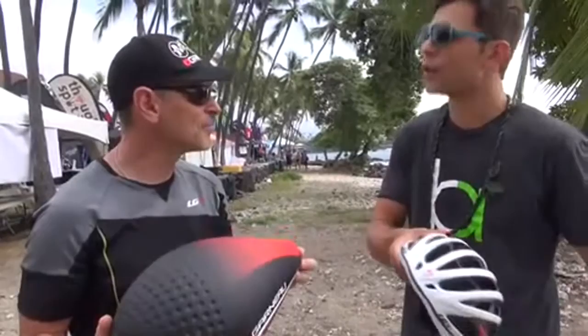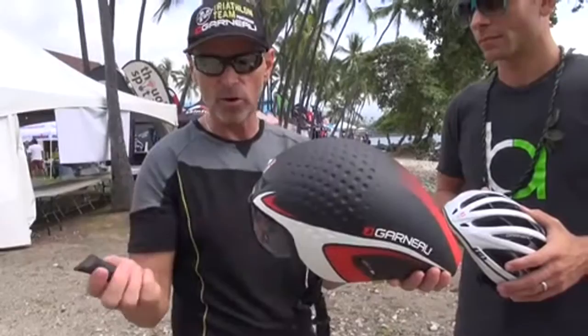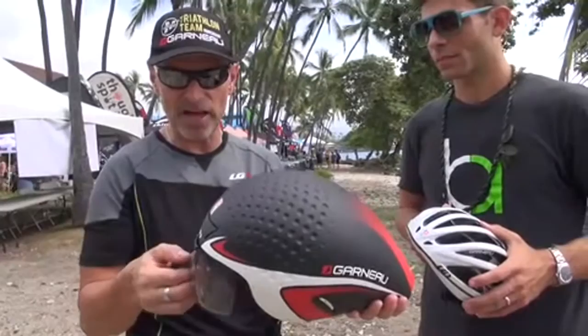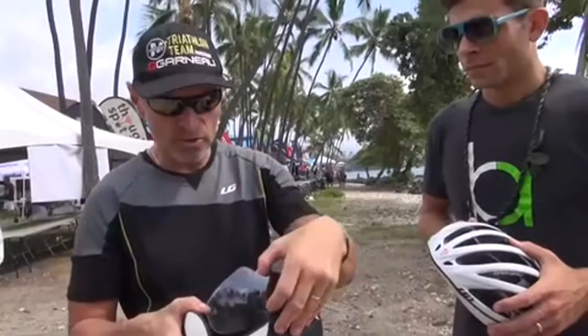So you're talking 180 grams lighter than the Vortice, the previous helmet — which probably makes this one of the lightest Ironman helmets. If you want to be fully Ironman, you go with the visor and you go with the plug that is removable if you need more ventilation — you can do it on course. What's also pretty special with this helmet is the visor at transition: it's easy to put the helmet on, then close the visor. If you need to remove the visor while riding, you just unclip it, put it in your back pocket and get more ventilation.